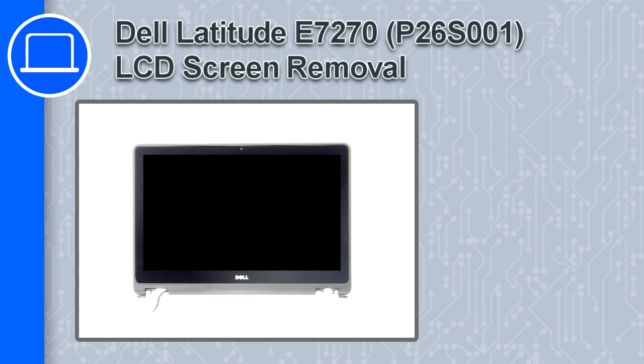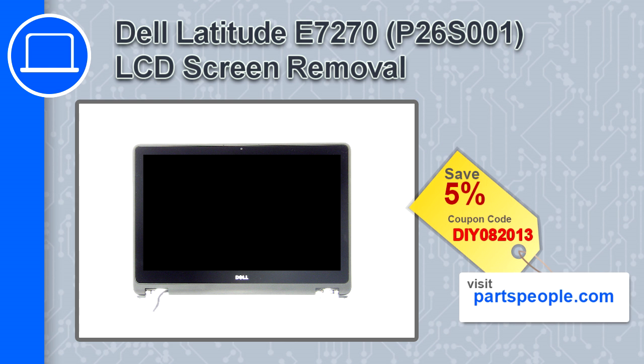How's it going, this is Ricardo, and in this video I'll show you how to remove the LCD screen from a Dell Latitude E7270. If you're looking for parts for this laptop, go to our website and use this coupon for a 5% off discount.